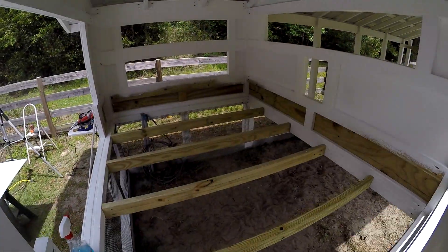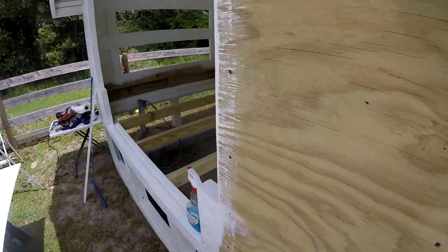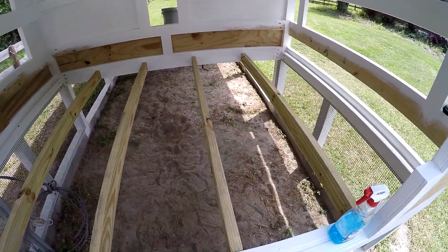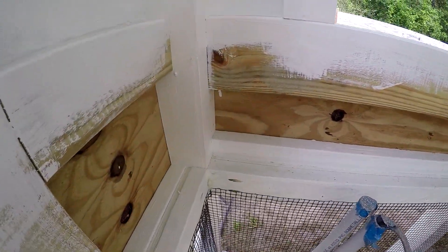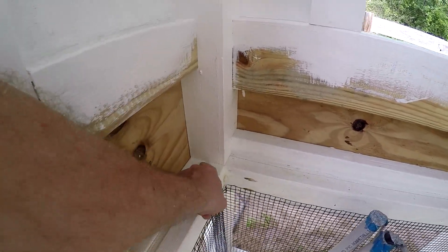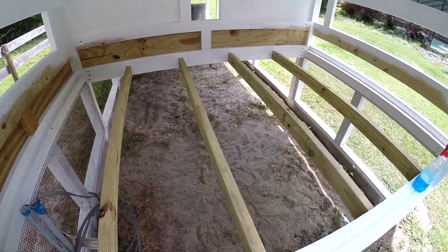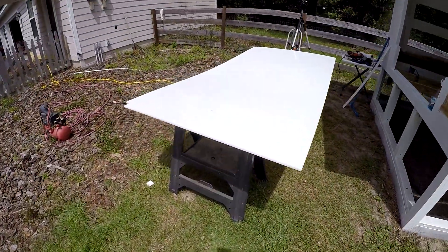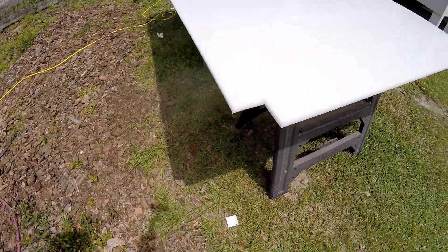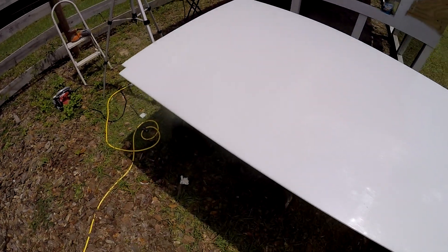Here's the floor joists — those are in there looking good. Next I've got to get the high-density polyethylene in here, notch it out for the corners, cut an access hole for the electrical, and cut it to length, then slide it through that bottom area that I left open. Here's the high-density — I've already cut the corners out and cut it to length, so now I just have to cut an access hole right here and then we'll slide it in.